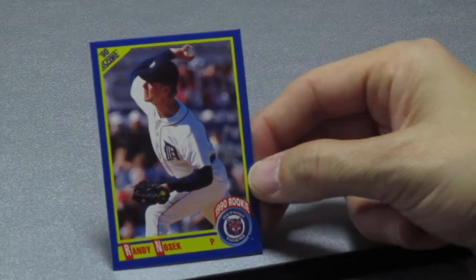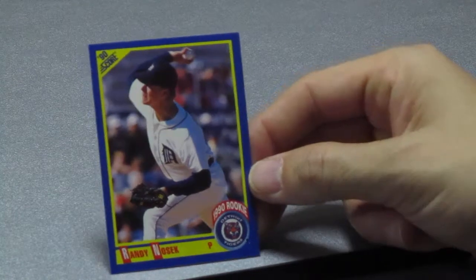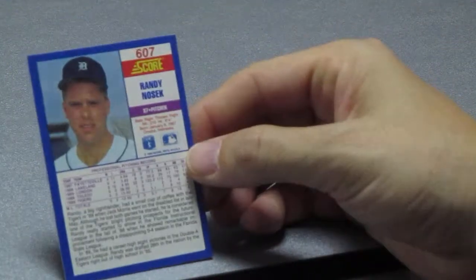Three more cards. Another pitcher — this must be the pitcher's pack because they just have pitchers. Randy Nosek — oh, this is a rookie card! It's got the 1990 rookie seal right over his team's logo. Randy Nosek.